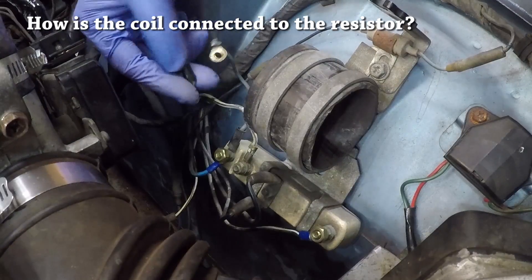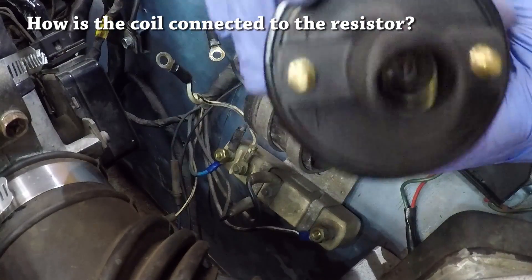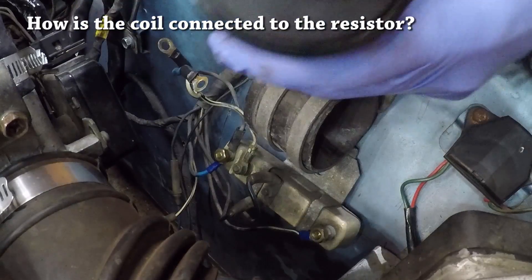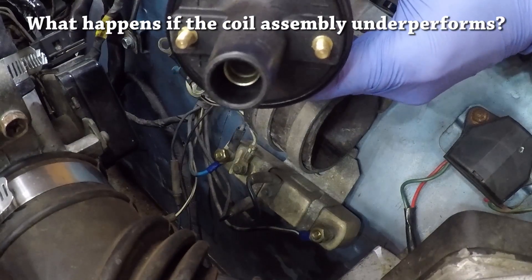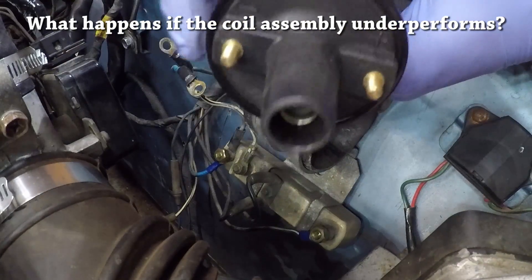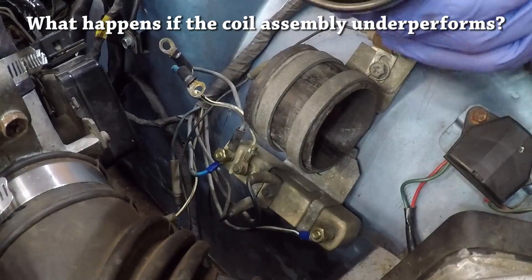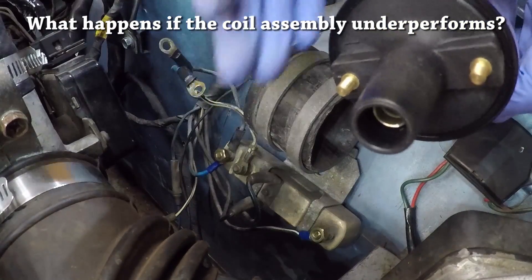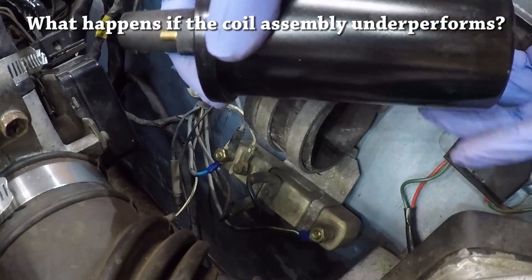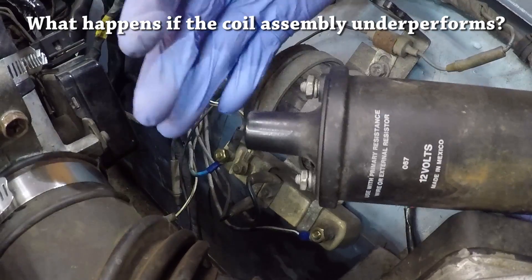The third terminal, which is the white and black wire, goes to the positive side of the coil, which should be clearly marked. The fourth terminal goes to the negative side of the coil. Interesting fact: your car will run if the coil is hooked up backwards, but your engine won't run as well and the spark will be much weaker. In fact, my coil was actually hooked up backwards by a previous owner, and I didn't notice until I went through this procedure and checked against the wiring diagrams.